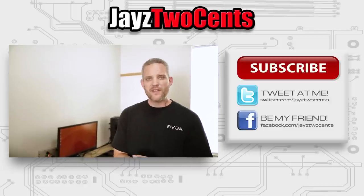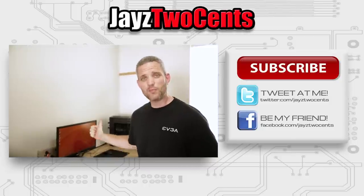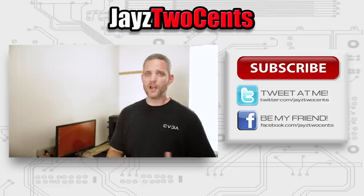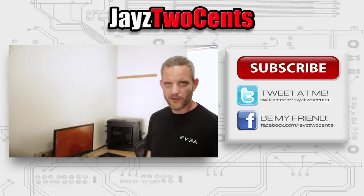Anyway guys, there you go. You tell me whether or not you think this was a waste of money. If you have no gaming computer whatsoever, at least this will let you play some games — which was kind of the point. Obviously it's not going to be a super high-end gaming experience, but it's gaming nonetheless. Thanks for watching, guys. As always, we'll see you in the next video.